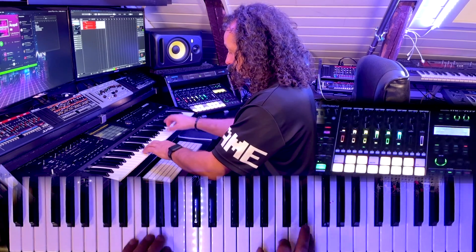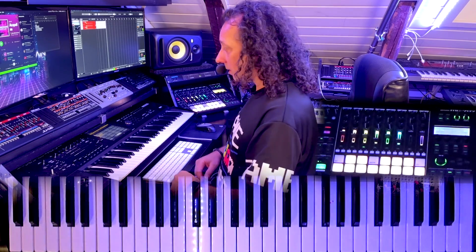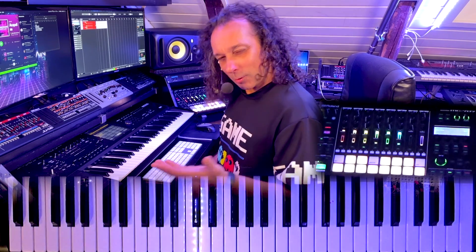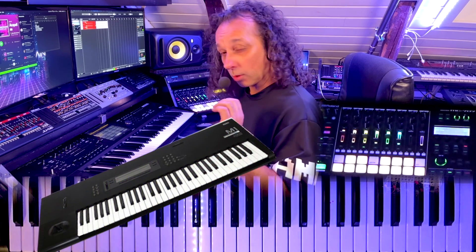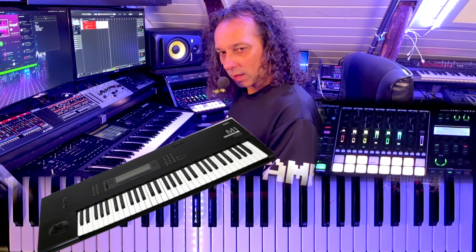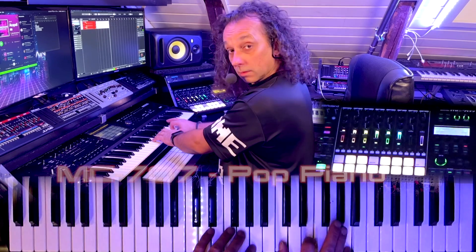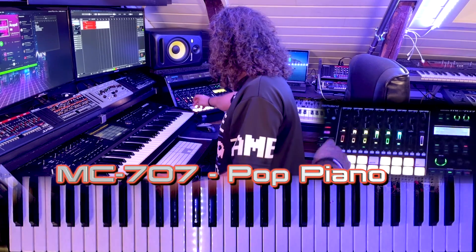And then I found the piano sound. It's not bad, is it? I think the sound is actually from the JD-800, originally. I might also think that the original sound was from the M1, the Korg M1. I'm not quite sure — I think it's M1, actually. But the JD-800 has a great 90s piano sound.